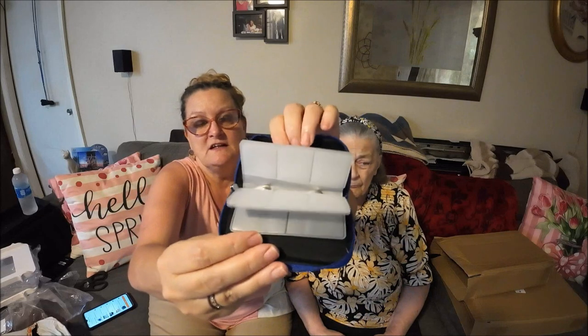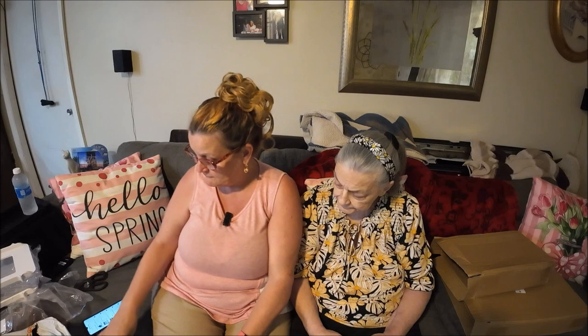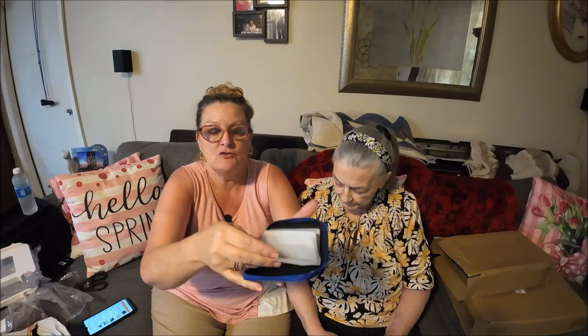Next I got something for my son. He changed his desk around and doesn't have the cubby holes anymore, so he needs this little SD card case. You put all your SD cards in it, zip it up, and keep them all together instead of scattered across the desk so he doesn't lose them. I paid $2.49 for it.